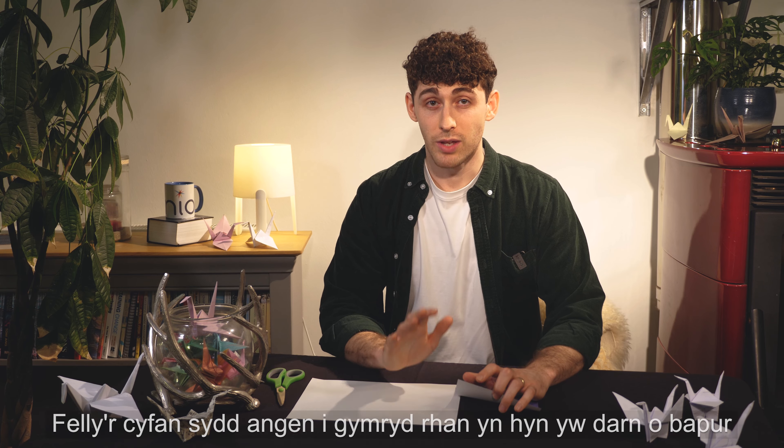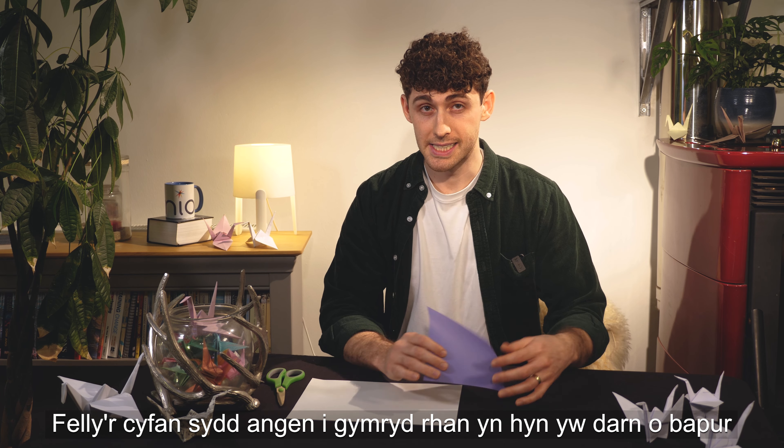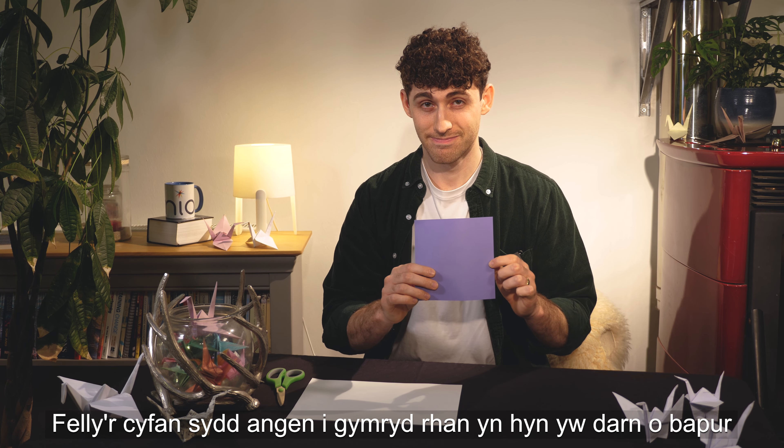Hello! All you need to take part in this is a piece of paper and a bit of patience.